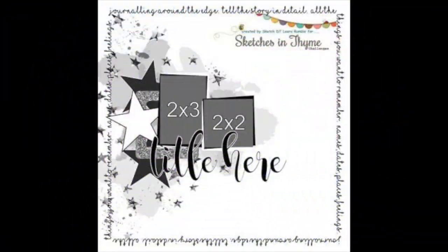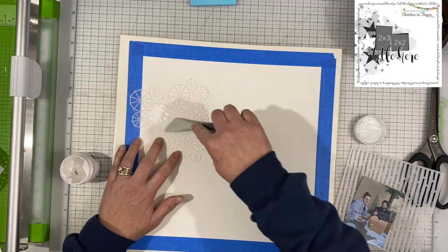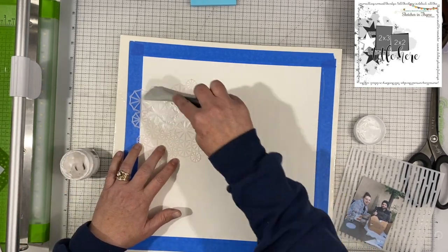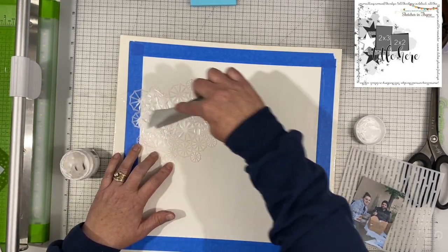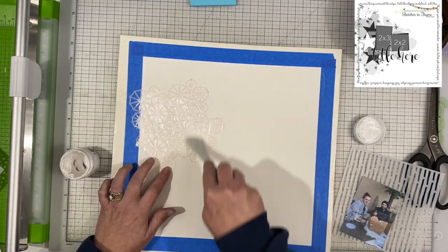Today we are using this sketch from Sketches in Time. It's a pretty simple sketch. There is some mixed media in the background and then those stars and the two photos and the journaling around the outside with a big title. Not a whole lot to it, not much in the way of paper layers or anything like that.